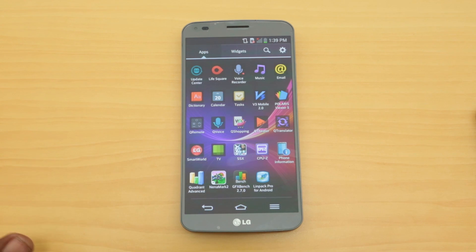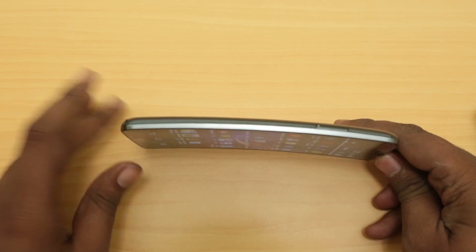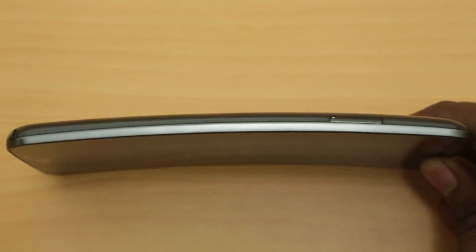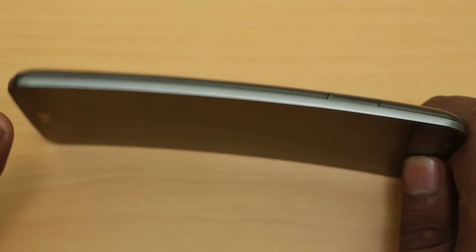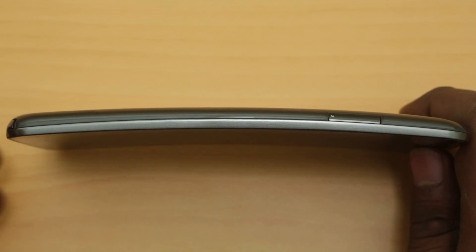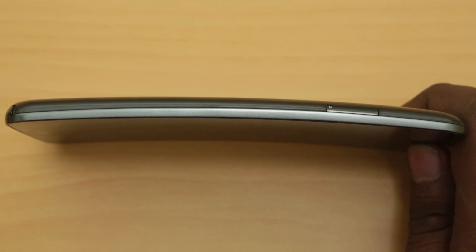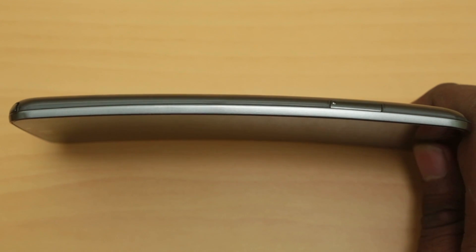The phone itself is curved vertically - not horizontally like the Galaxy Round. We would say it's almost similar to the Nokia banana phone that released in the early 2000s. LG says this shape is contoured to fit your face, and it actually increases three decibels of volume input to the microphone during voice calls. The curve also means it fits nicely in your back pocket.